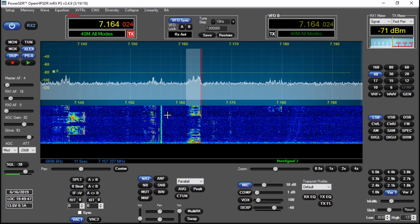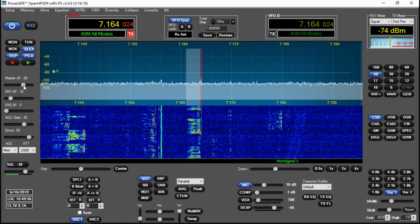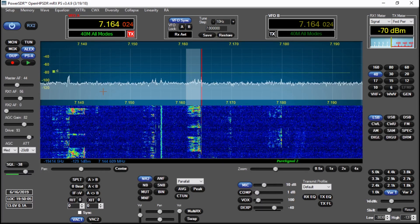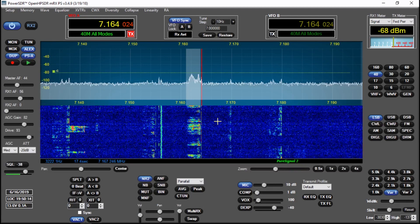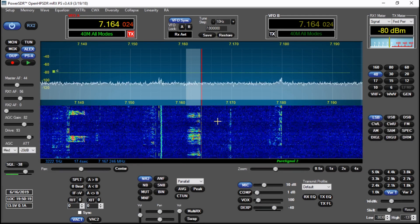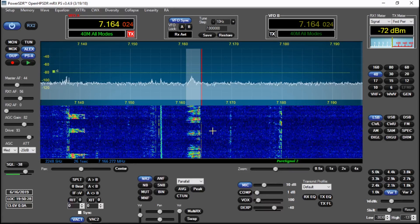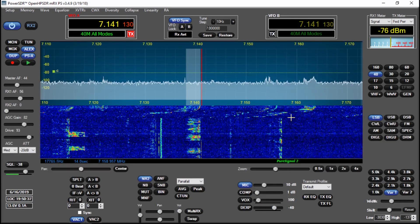I don't know if you can hear it but it's just incredible - there really is no background noise. That is very good copy, and some police stations in there. The band opens up to the UK and then opens up to Europe. It's just like someone has turned the background noise off - it's fascinating just how good that noise reduction works.